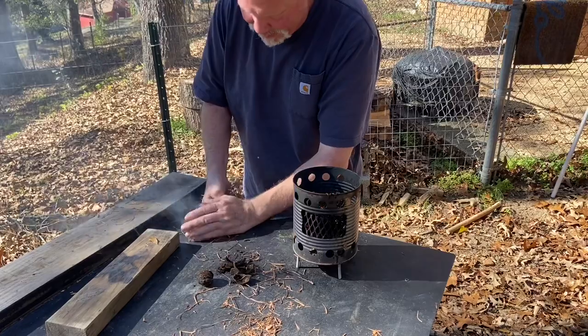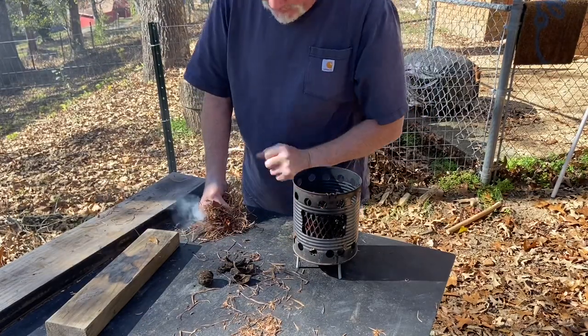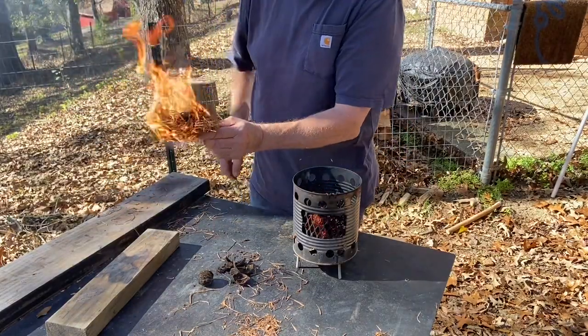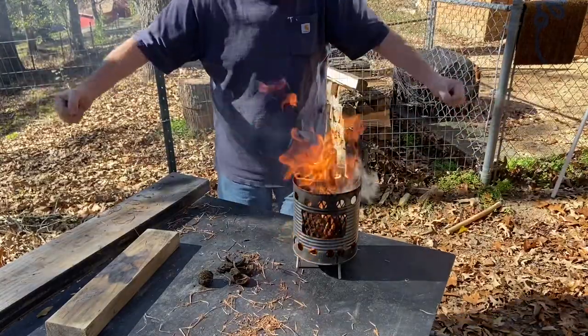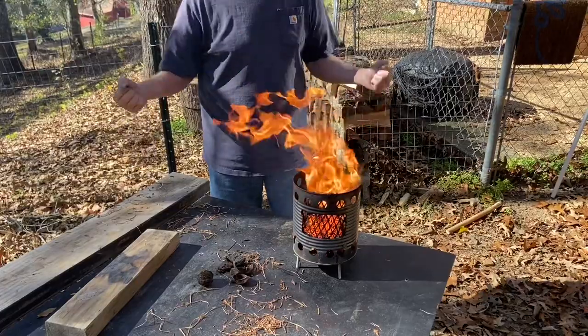Oh, I didn't mean to - I didn't mean to light it off like that, I was just trying to straighten that feed hole cover. All right y'all, appreciate you joining me on this one, we'll catch you on the next one.